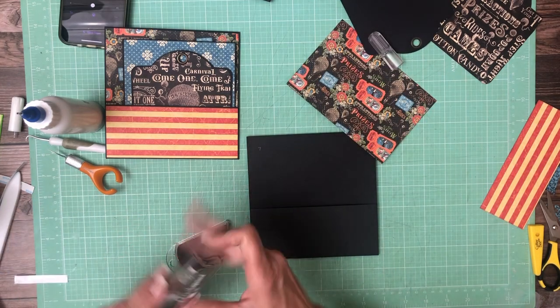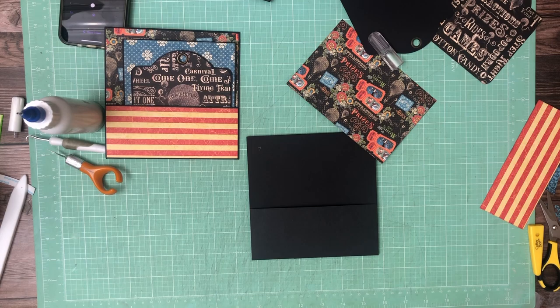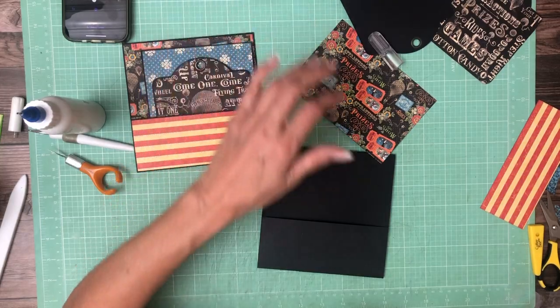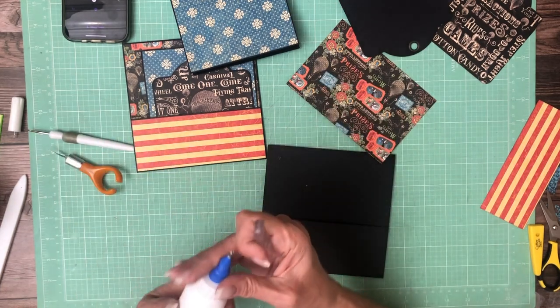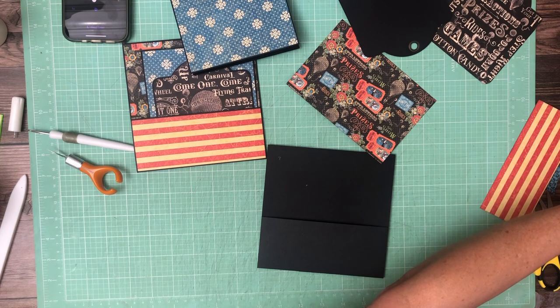Now we're just going to repeat that process on page seven — I'm going to do that off camera to save you guys some video time. Once you do one, you don't really need my help on the second one. The way things are shaping up, we're going to have paper to add to the inside of these, or just add more inserts to the book itself.